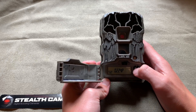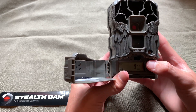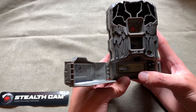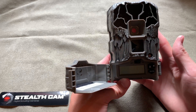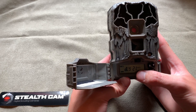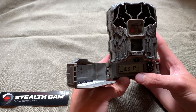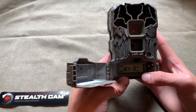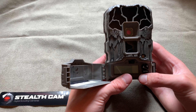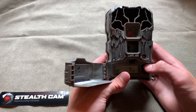Now we have our time set. Going to Quick Set 1 — let it count down, this gives you time to get away from the camera so it doesn't take a picture of you. When it says 'Ready' it's armed and going. It just took a picture of me, and it'll wait 30 seconds after taking a picture before taking another one, so it's not constantly taking pictures of the same thing.